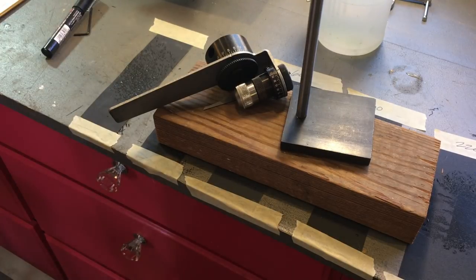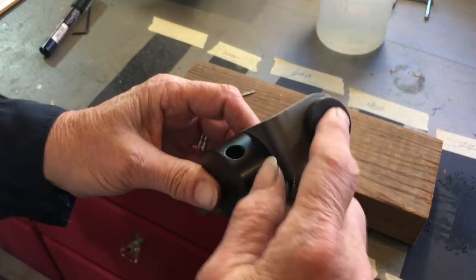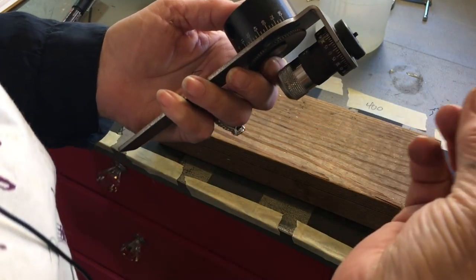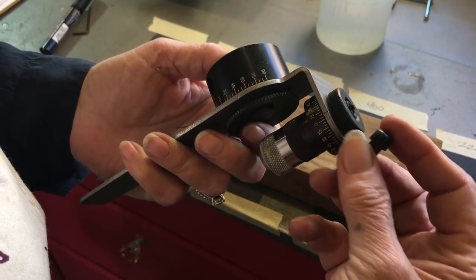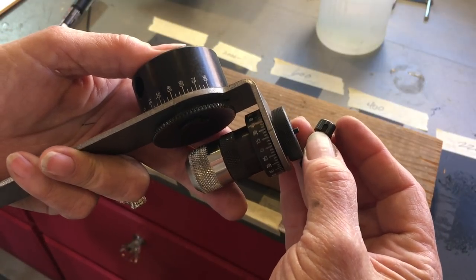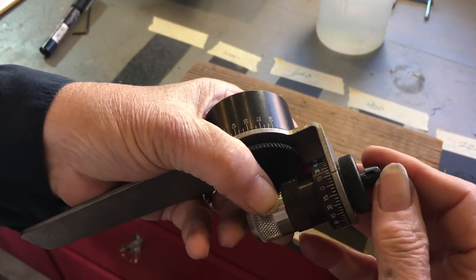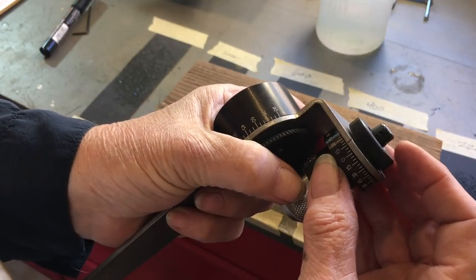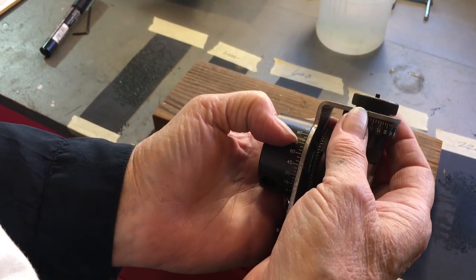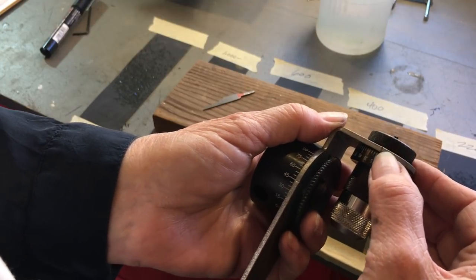I'm going to show you how to use the sharpening fixture. We take the fixture body here — this is where the holder is going to go. See that little plate sticking up there? Well, that fits into this slot here on the holder, and then it slides in like that. So before we do this though, as you hold it like this, there's a little groove right here. Mine has two, so it was confusing at first, but this is the one you're going to work with.